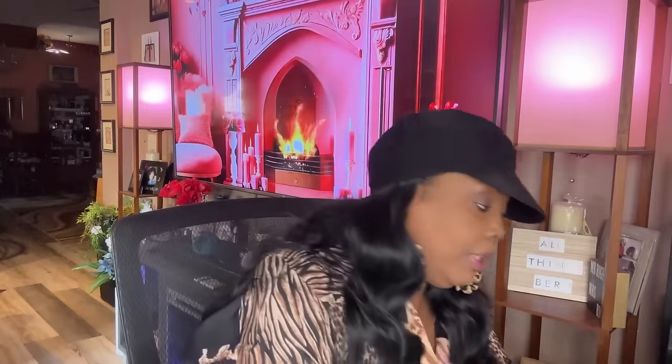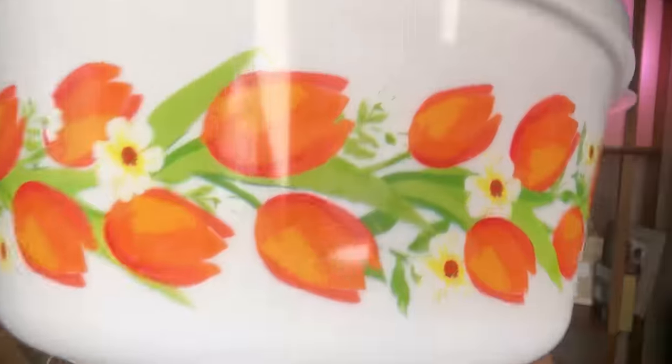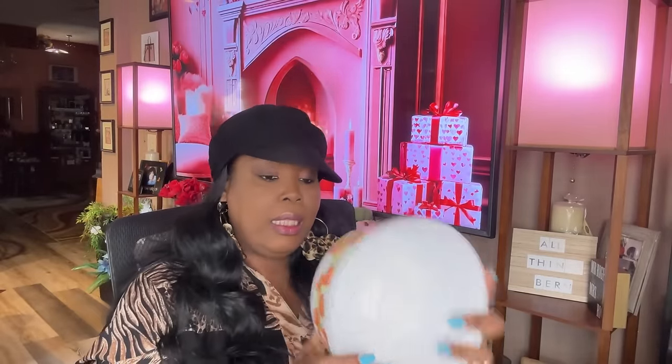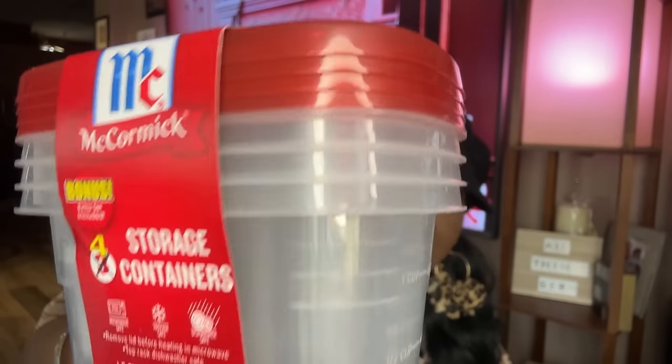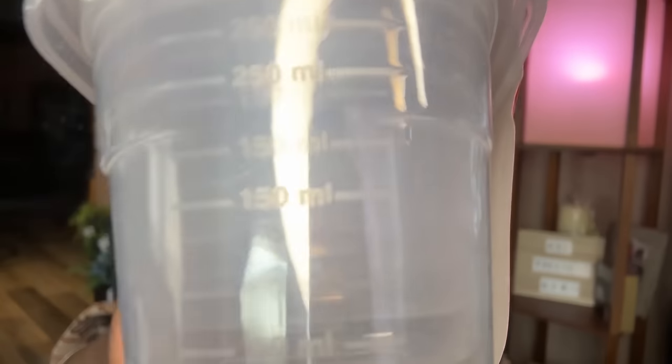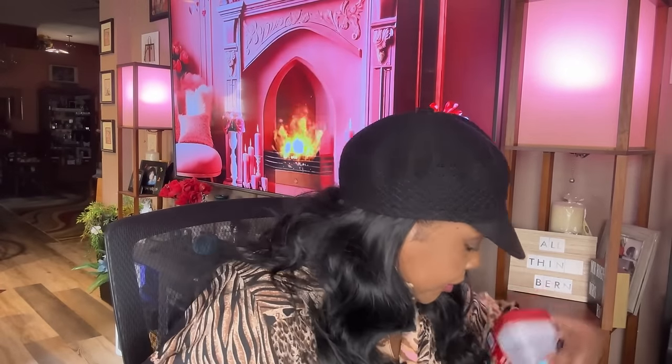I picked up this really nice container with a lid — it has orange tulips on it, really pretty, and it comes with its own lid. I also picked up the McCormick bonus storage containers — you used to get three but now you get four, all with lids. There are measurements on here too — half a cup all the way up to a cup, and milliliters on the other side. That's awesome.